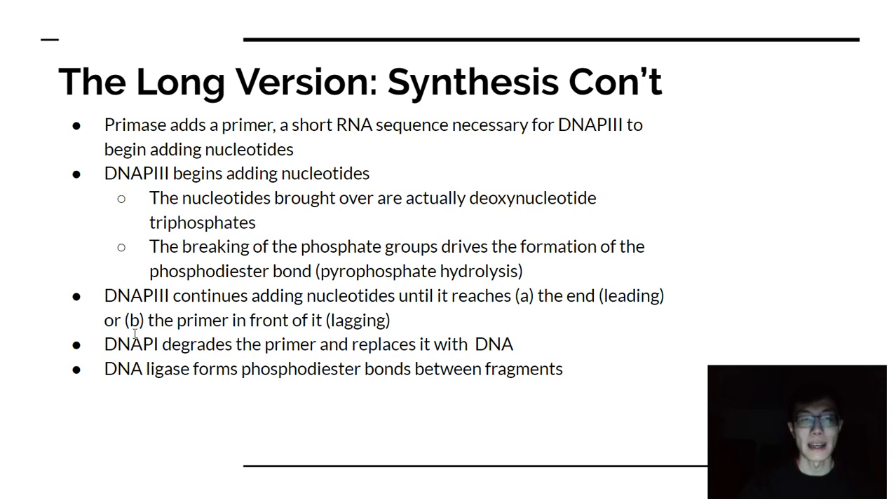DNA polymerase 3 and DNA polymerase 1 have their own special abilities to fix incorrectly paired bases, which is a discussion for another time. When those base pairings form, they're held together by hydrogen bonds. DNA polymerase 1 doesn't form phosphodiester linkages, so you need another enzyme — DNA ligase — to come in and actually form the phosphodiester bonds between the fragments. You need a whole suite of different enzymes for successful replication.